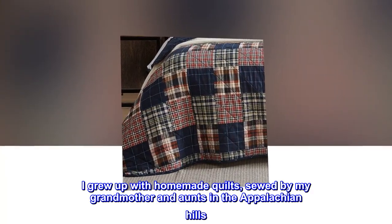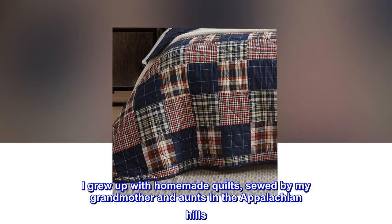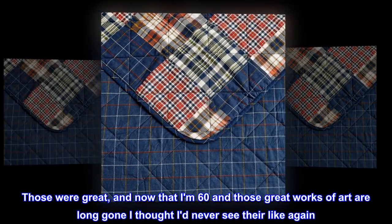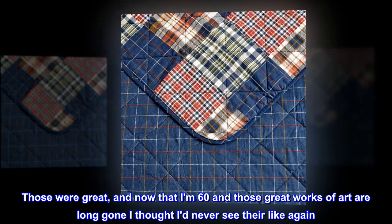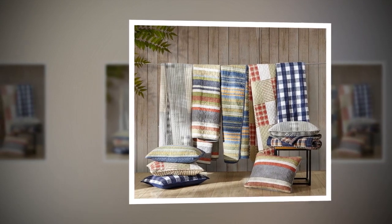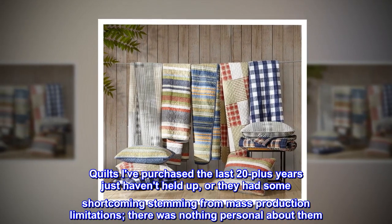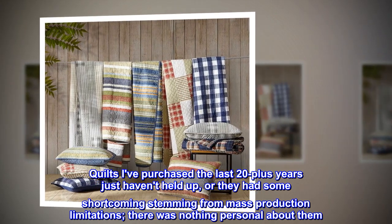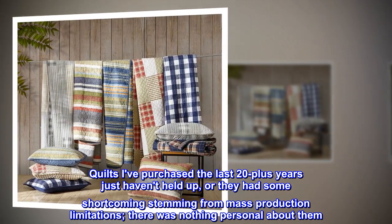I grew up with homemade quilts sewn by my grandmother and aunts in the Appalachian hills. Those were great, and now that I am 60 and those great works of art are long gone, I thought I'd never see their like again — and I was right. Quilts I've purchased the last 20-plus years just haven't held up, or they had some shortcoming stemming from mass production limitations. There was nothing personal about them.